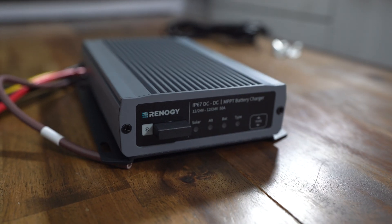Thank you guys so much for watching. If you have any questions about this DC to DC charger with MPPT, feel free to leave a comment below — I will get back to you as soon as I can. If you found this video useful, be sure to like, subscribe, and share it if you know somebody else who's working on a solar system. I will see you guys in the next one.